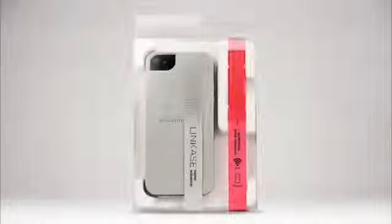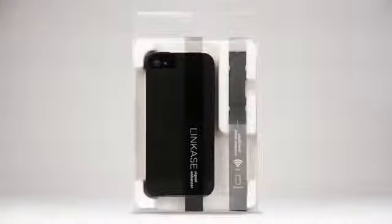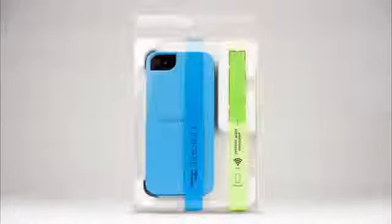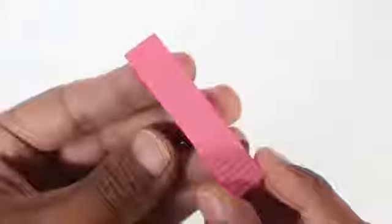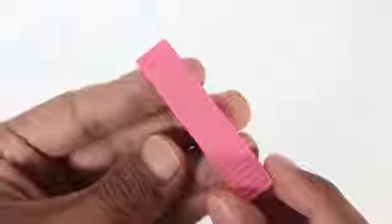Some other cool things to know about the case: it comes in five different colors, which you can find on Absolute.com, and it also comes with an extra EMW antenna inside the package. So you have two different colors to choose from, and if one breaks you can put on the other one.